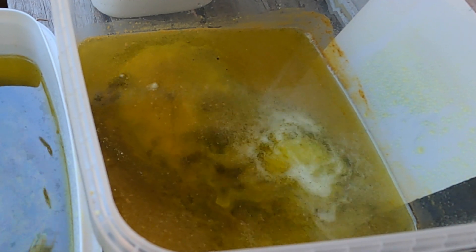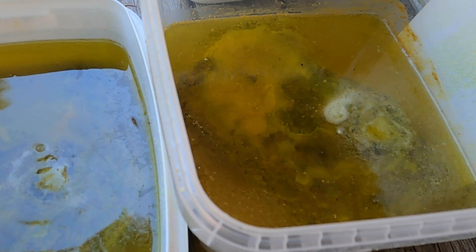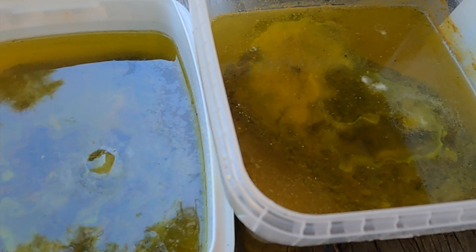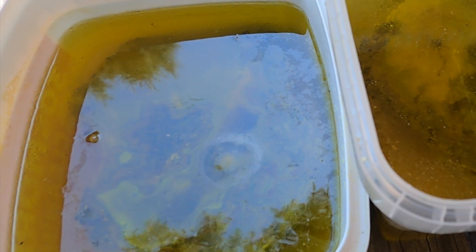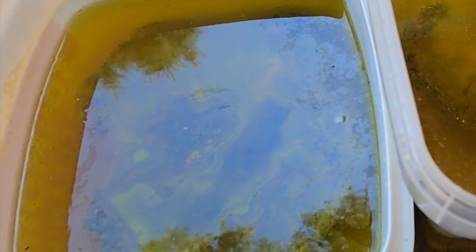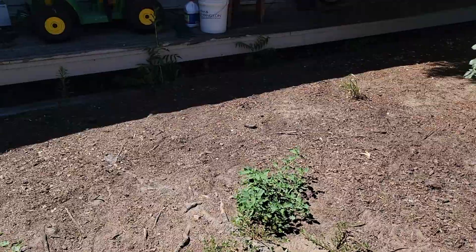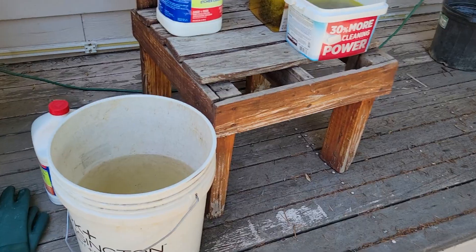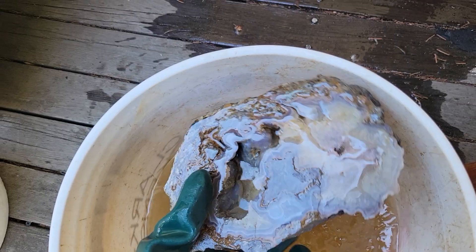We'll be right back. We've got some fresh clean water and we're heading back over to where we're getting this acid job done. We'll set this over here next to the gloves. Now that these have been sitting in the baking soda water for about 5 to 10 minutes, we'll go ahead and pull these out and see what's going on.